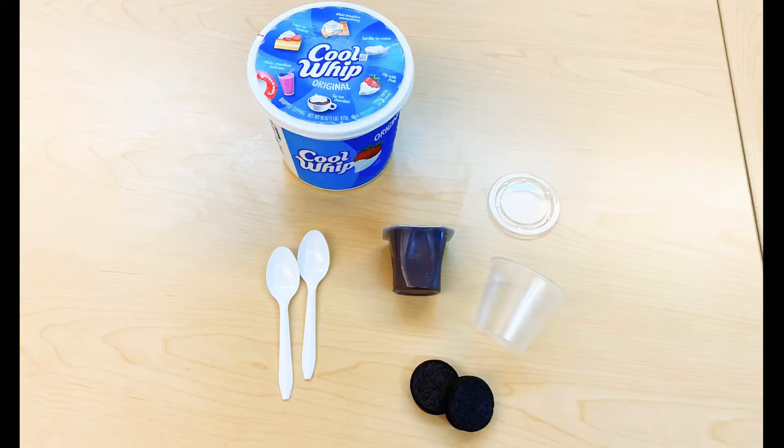The things that you'll need for your Oreo parfait are Oreos — double stuffed, mint, whatever you prefer — chocolate pudding, Cool Whip, two spoons, a cup, and preferably one with a lid.